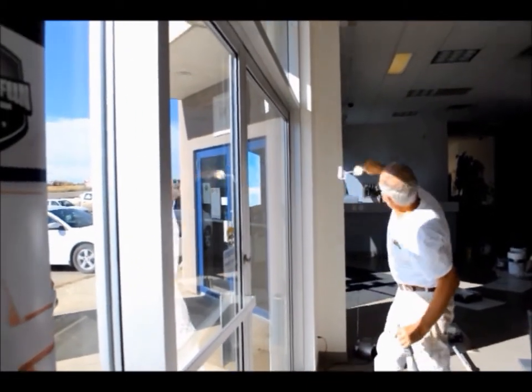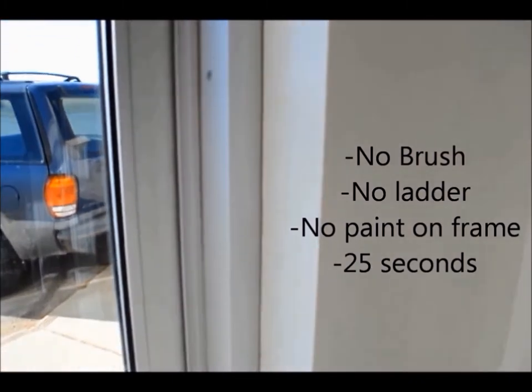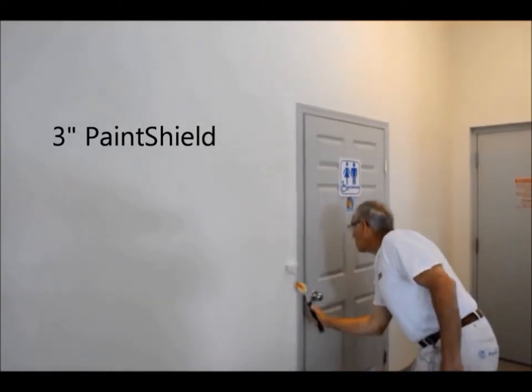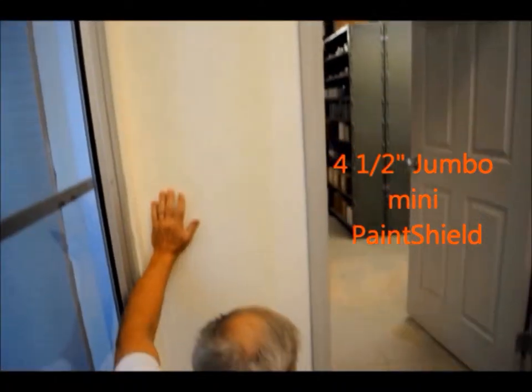The close-up shows no brush line, no ladder, no paint on the frame — 25 seconds. In this repaint as well as the majority of other commercial and residential repaints, the paint shield rollers are invaluable in cutting in next to doors and a multitude of other trims.